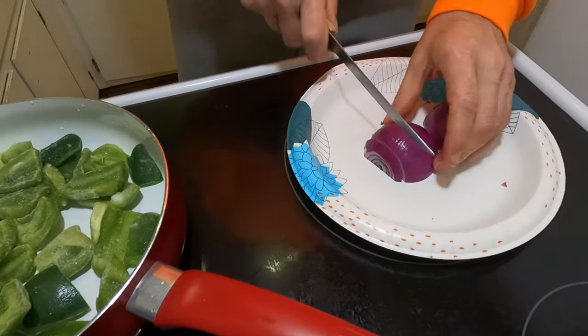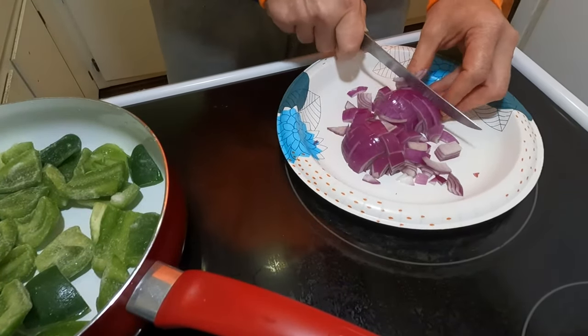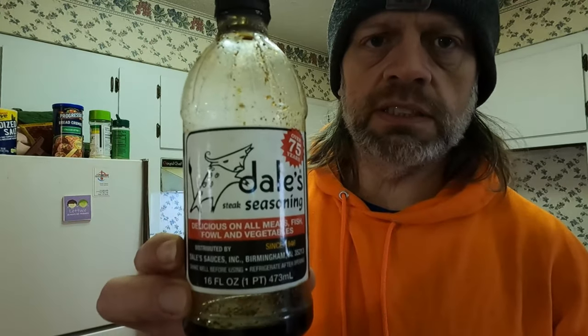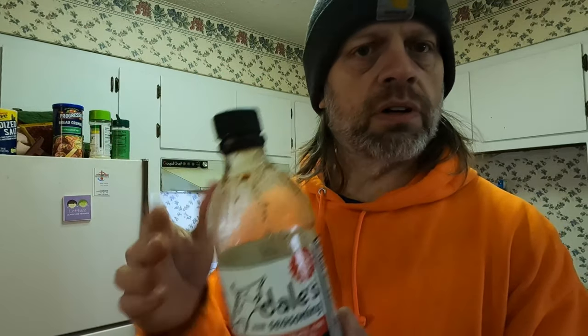We've got the onions and peppers going over there in the skillet. Next I'm gonna put the ground turkey in and some minced garlic. You'll notice I have some dill sauce — I don't put a lot of this, but I'm gonna put probably a capful or about a tablespoon just to give it a little extra flavor. You can use Worcestershire sauce, A.1., or any kind of sauce or marinade you want — use whatever you want for that extra flavor.